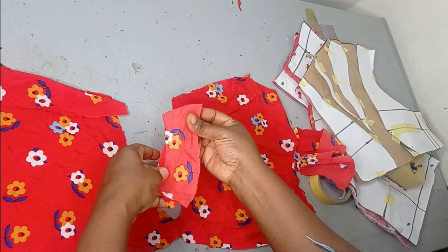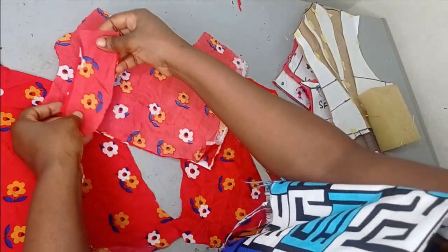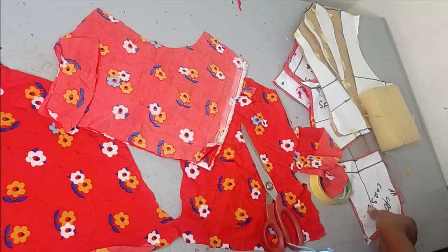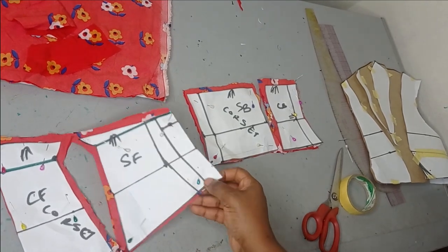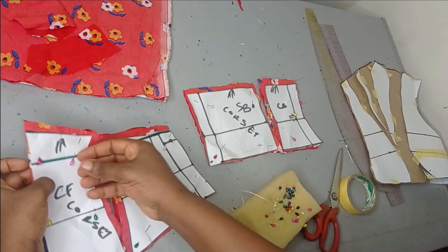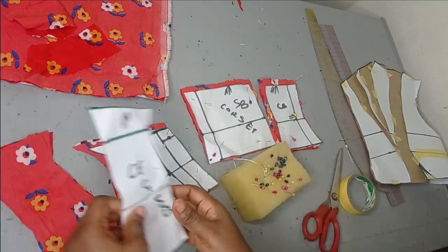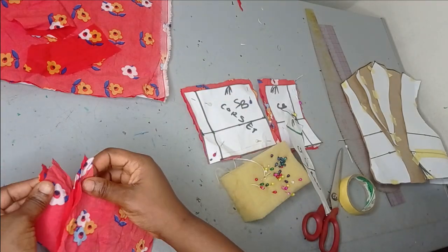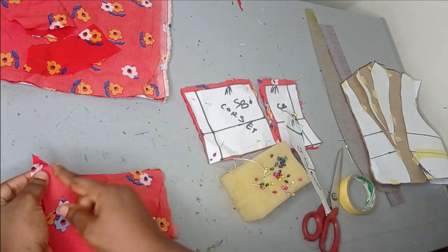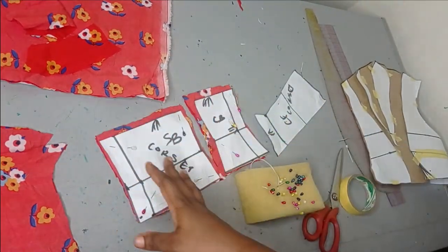I'll go to the machine now and sew in my facing for the back, then bring it back to continue with the corset part. This video is already long so I don't want it to be too long. For the center front and back I'm going to sew them together just like we join a normal bodice — center front cut on fold, placing center front to center back on the sides and sewing it, then the center back and side back together. Then I'll bring everything back to continue with the tutorial.